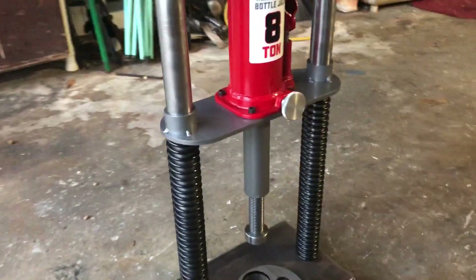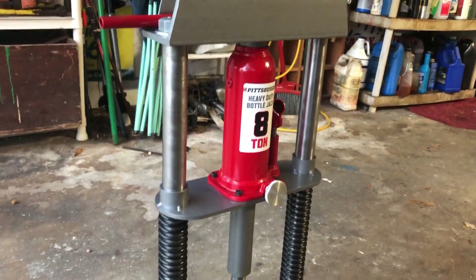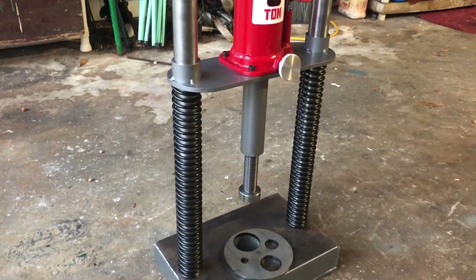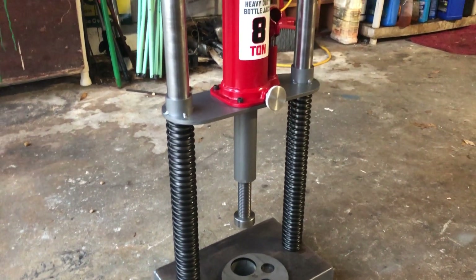I didn't like how most presses had tension springs pulling the jack back after it's extended, so I put these compression springs on there. I think it looks a lot neater.